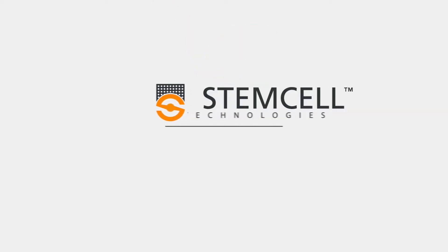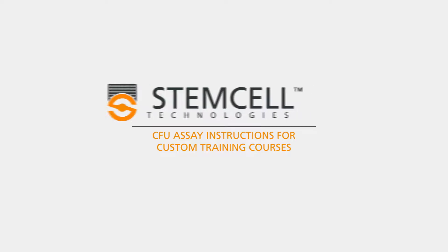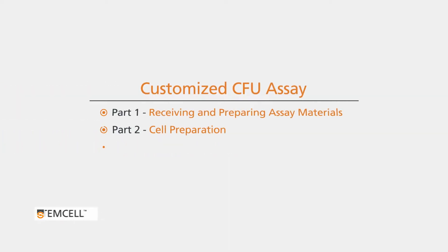StemCell Technologies' customized Hematopoietic CFU assay training course is designed to help address specific research challenges that you may have and to standardize the CFU assay procedure at your facility.